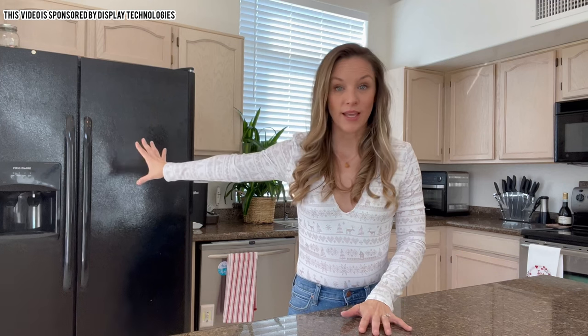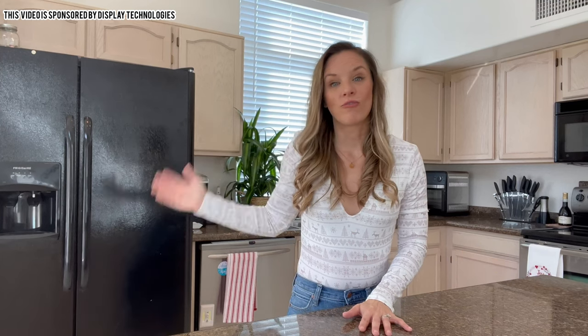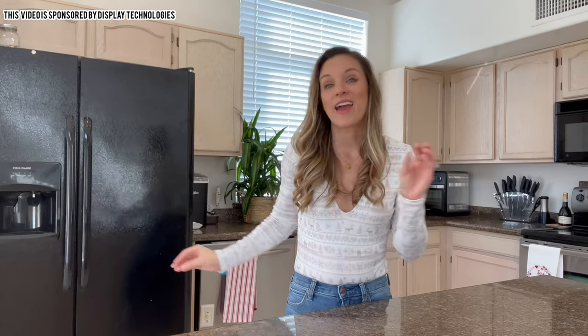One area that I'm always particularly interested in is keeping my kitchen very nice and pretty, and I would like to work on my fridge. The whole family is in the kitchen every day and they're in the fridge several times a day, so things get a little bit out of whack.